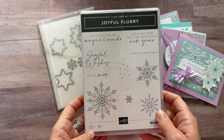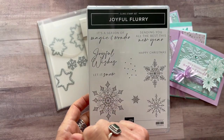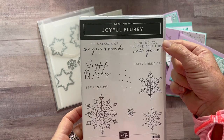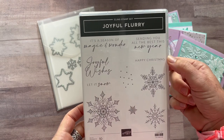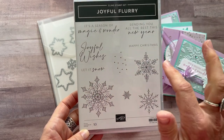We've got some fun sentiments like 'It's a Season of Magic and Wonder' — I always love that mixed font that they use — 'Joyful Wishes,' 'Let It Snow,' 'Sending You All the Best This New Year,' and 'Happy Christmas.'